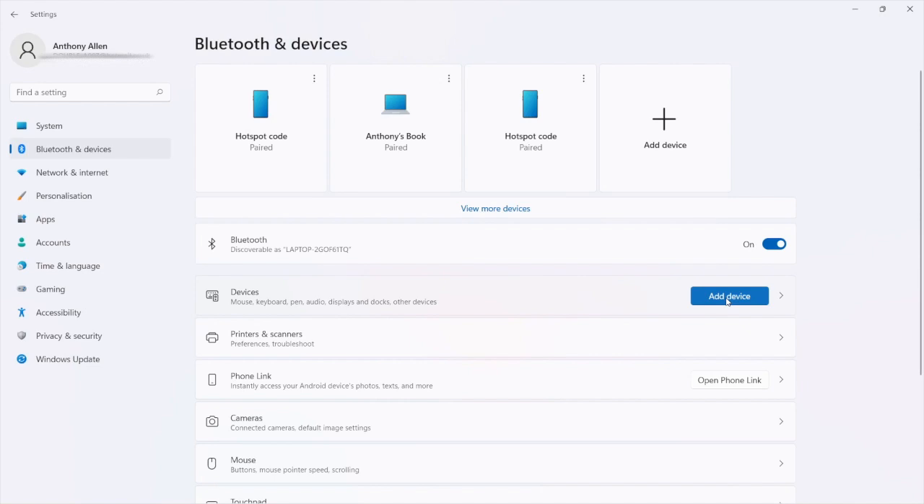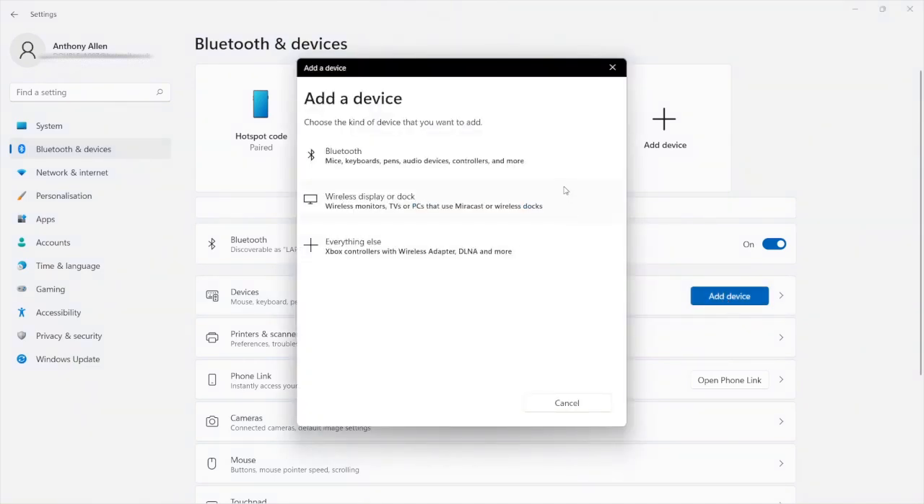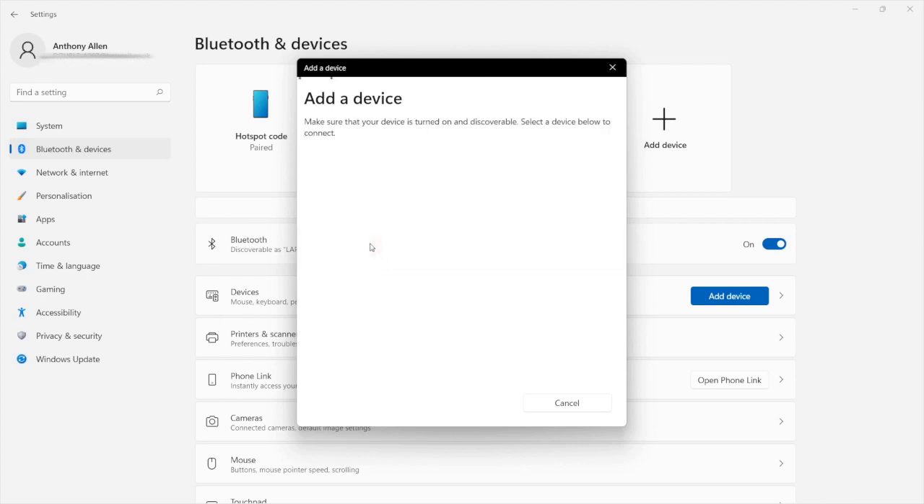You can see there are various types of devices that can be connected to your PC. The one you want is Xbox Controllers, which appears under Everything Else — select this. This will begin to search for your Xbox controller, which should be in connection mode from holding that button earlier. A prompt will appear: New Bluetooth game controller found. To pair your game controller, select Connect, and that will connect your Xbox wireless controller to your PC.